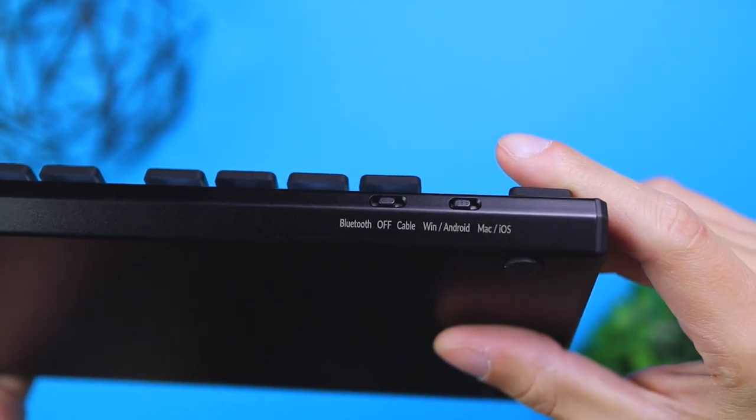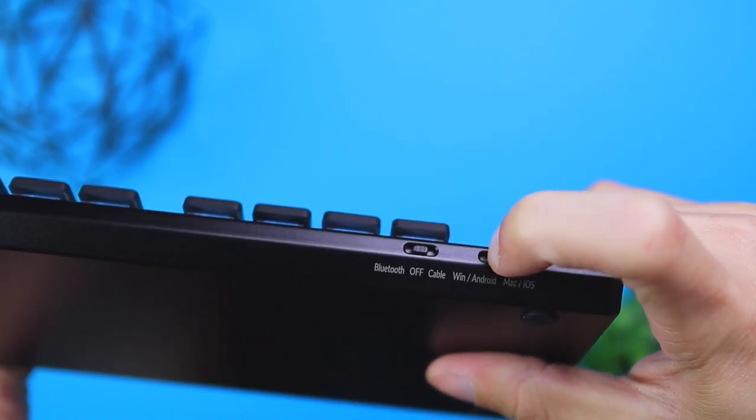For battery life, this keyboard will last about a week before needing a charge. Pro tip: if you turn the lights off, it'll last about a month. If you're at a stationary desk setup I'd keep the lights on since it looks nicer and helps in low light. There's also an OS switcher on top — switch it to Windows and the keyboard functions like a Windows keyboard; switch it to Mac and it functions like a Mac keyboard.